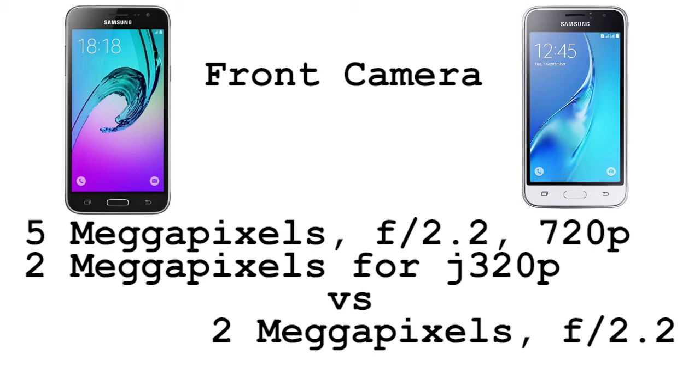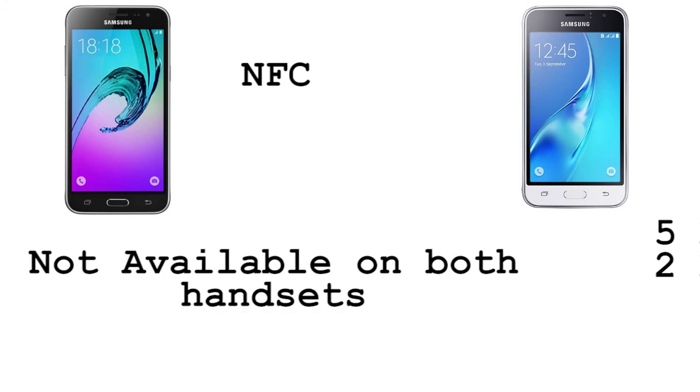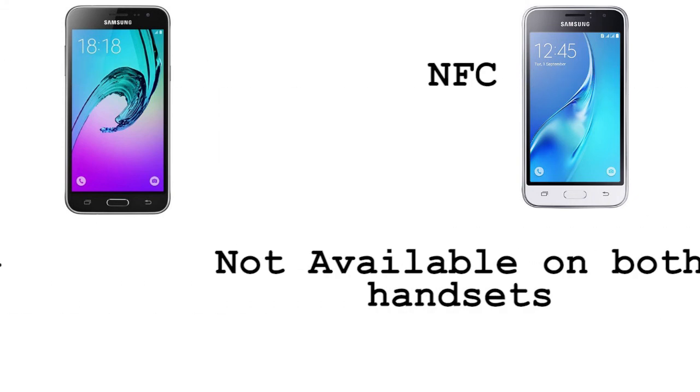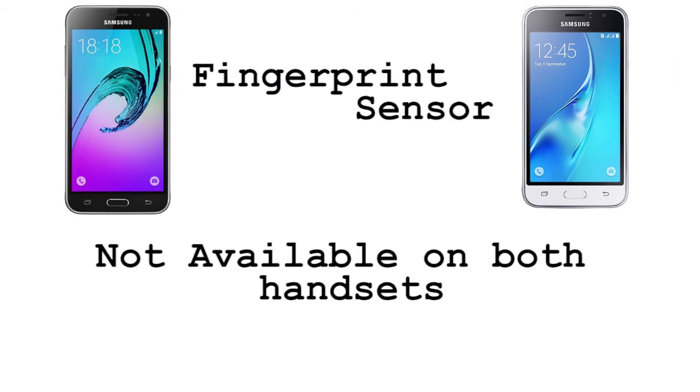As for the front camera, the J3 2016 has a 5-megapixel front camera with aperture f/2.2 that can record 720p videos, versus a 2-megapixel front camera with aperture f/2.2 on the Samsung Galaxy J1 2016.